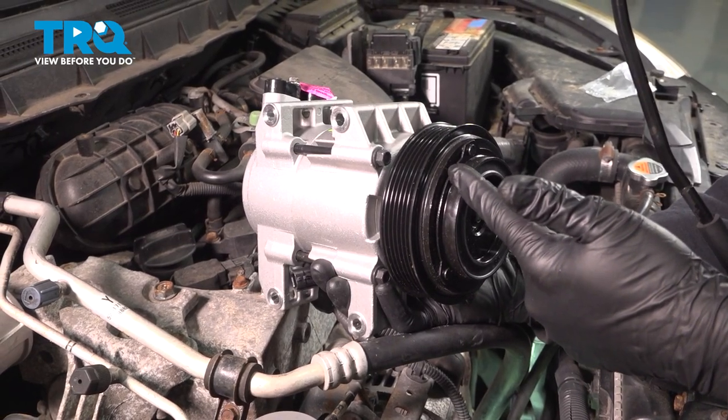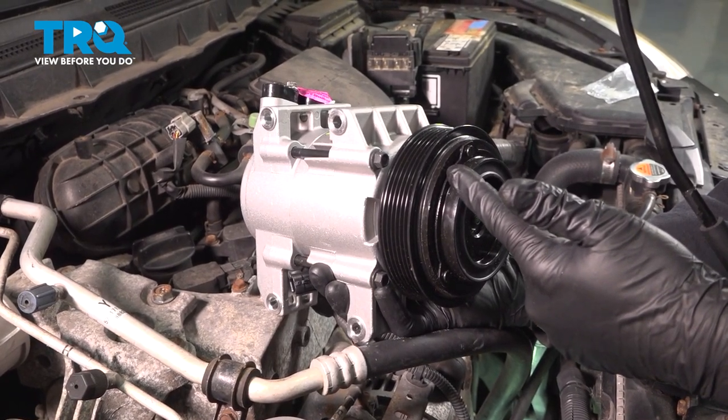In this video, we're going to show you how to replace your AC compressor on your Nissan Rogue, located on the front side of your engine.